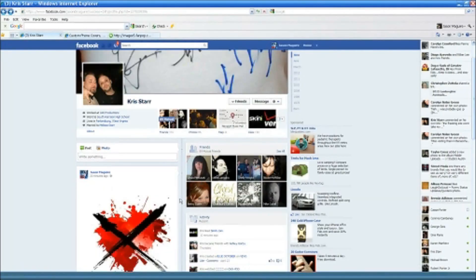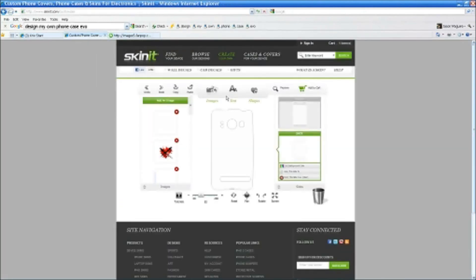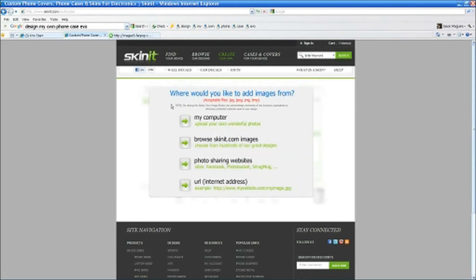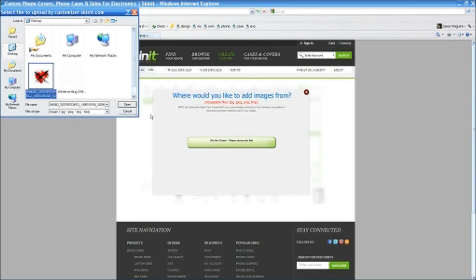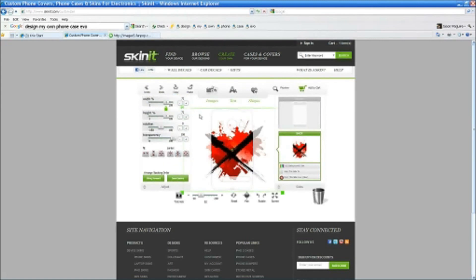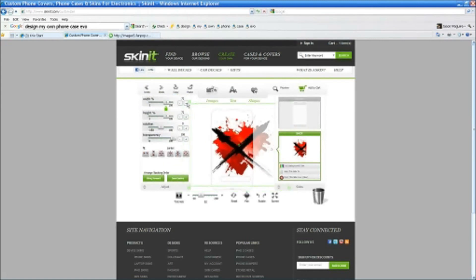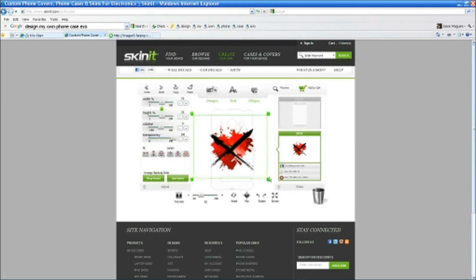Let me go ahead and go back to where we were to make the image. Now I want to upload that image, so I want to add image from my computer. I want to add that image there, hit open — boom, it brought it up. There it is. All you've got to do is size it. If you need to rotate or anything, all the obvious icons are there. Just make it whatever size you want — maybe a little smaller.